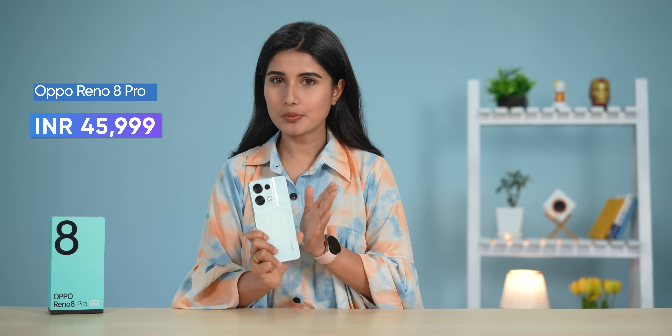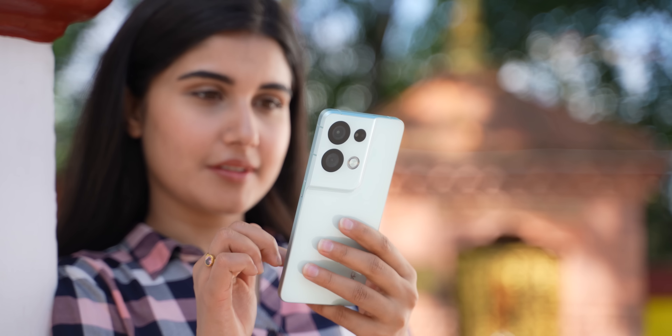Hello and Namaste everyone, it's me Pratima and today I have the successor of the very popular Oppo Reno 7 Pro — the Reno 8 Pro — with me, which I've been using for a little over a week now.